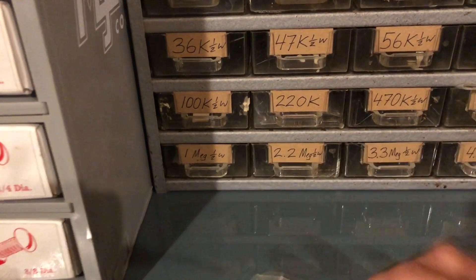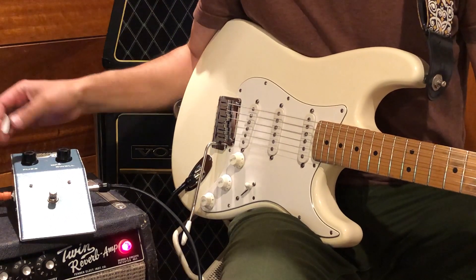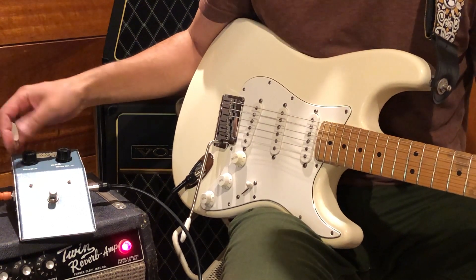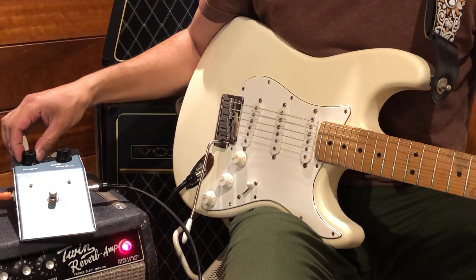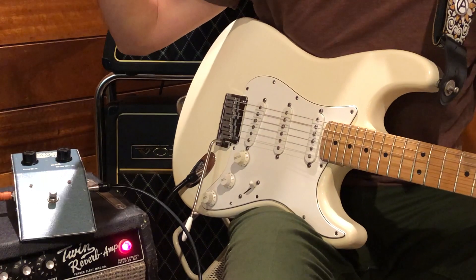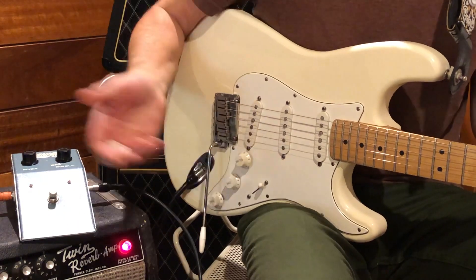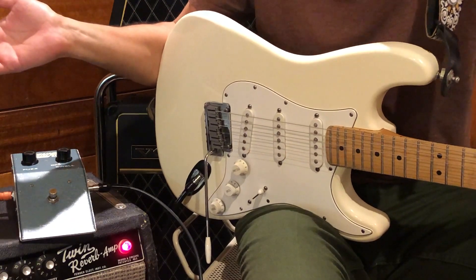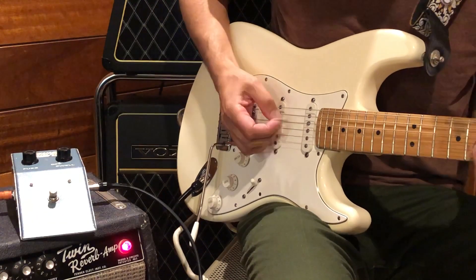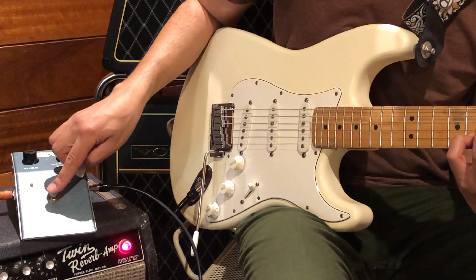Fuzz is up around 10 o'clock. Any gain pedal is going to have a little background noise — what you're hearing is really just my single coils with the office lights. I have this wired for humbuckers too, so it's a lot quieter that way. Here's the bypass signal and then with the Zonk.